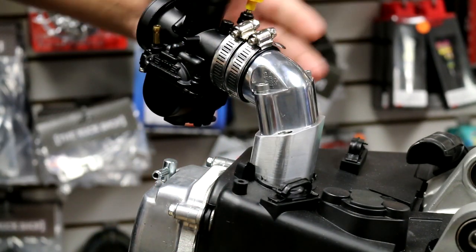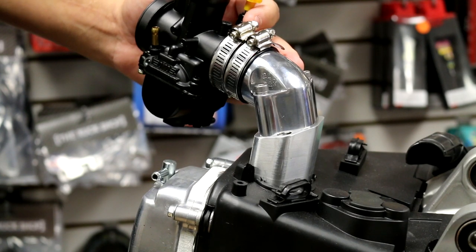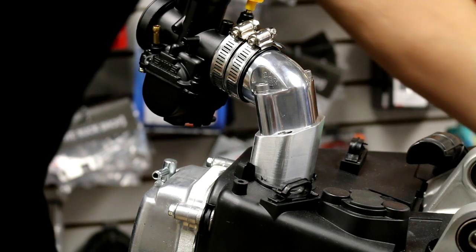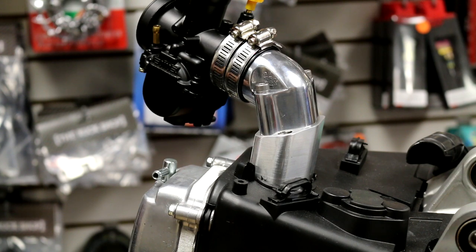Naturally your carb is going to be on your scooter. When you're adjusting this, it's not going to be a quick done-and-you're-through. You are going to have to do it a couple times to get the right setting. So it is a little time consuming, but once you have it, you should be good.